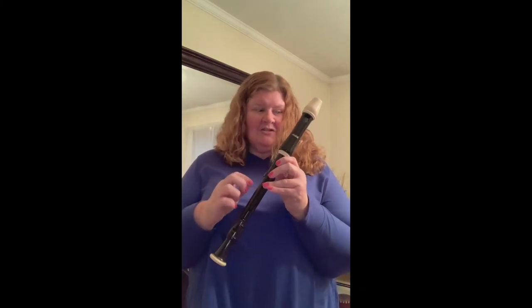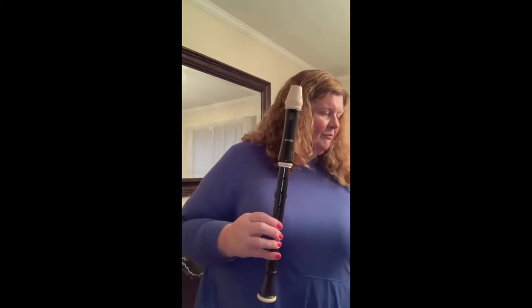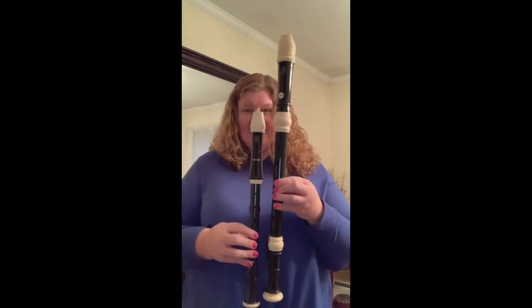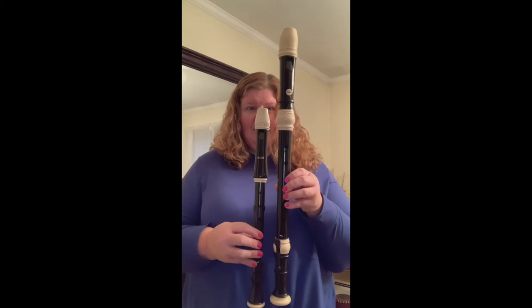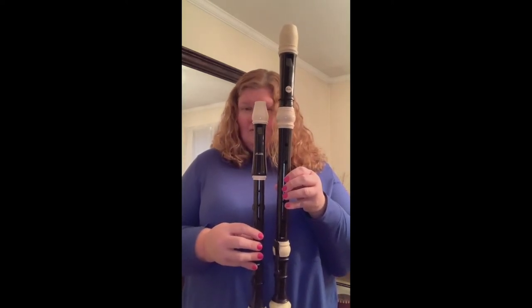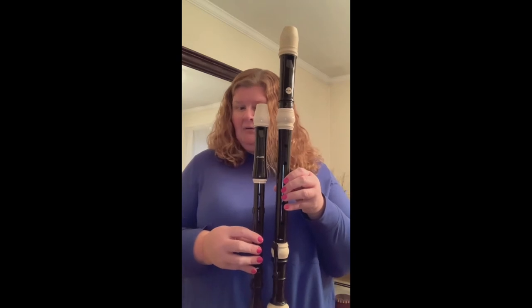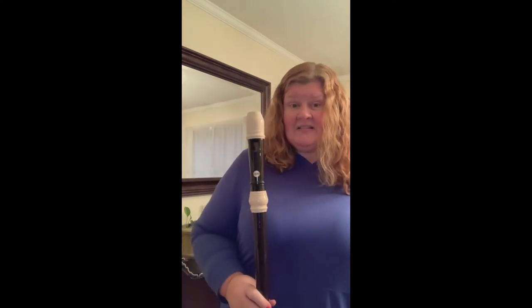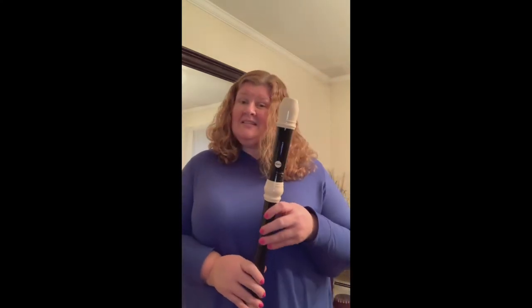Besides the alto recorder, there is also a tenor recorder. Oh my goodness, I can't even get it all in the frame. How cool is that? So again, looking at these two instruments, which one do you think is going to play lower? If you said the tenor, you are correct. Now the tenor uses the same fingerings as soprano. It's just an octave lower.